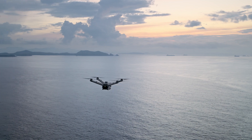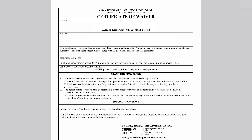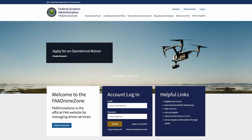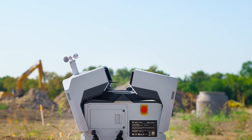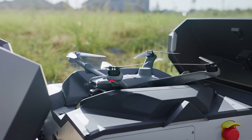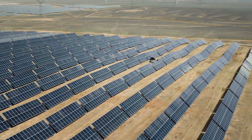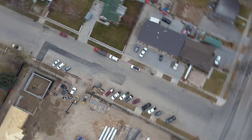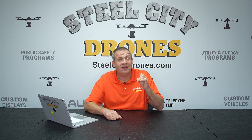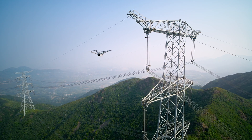Remote operations will require a beyond line of sight waiver. If you have any questions about BVLOS waivers, please give us a call and we'll be glad to consult you on the specifics. The Dock 2 is also really good when you need very precise, delicate movements around substations, solar farms, and construction sites where you might not get consistent and repeatable flight missions flying manually. The RTK system will not only help with more precise flights but also provide magnetic protection around high voltage power lines.